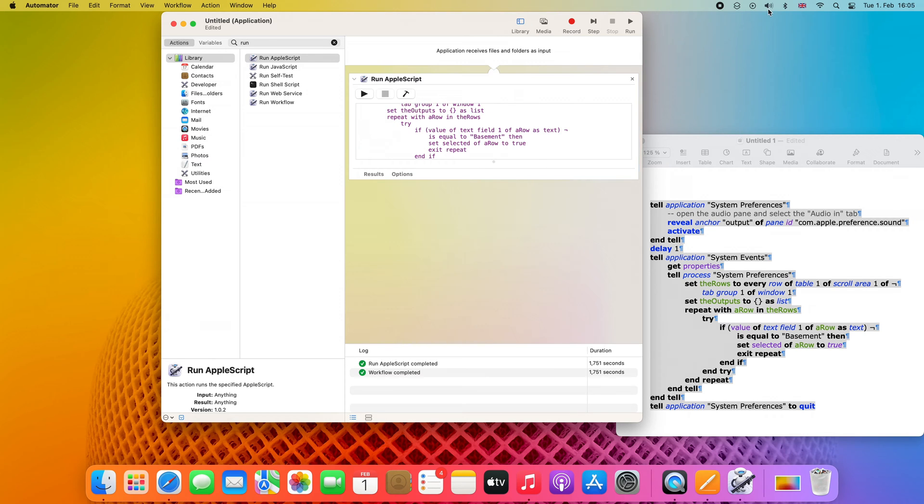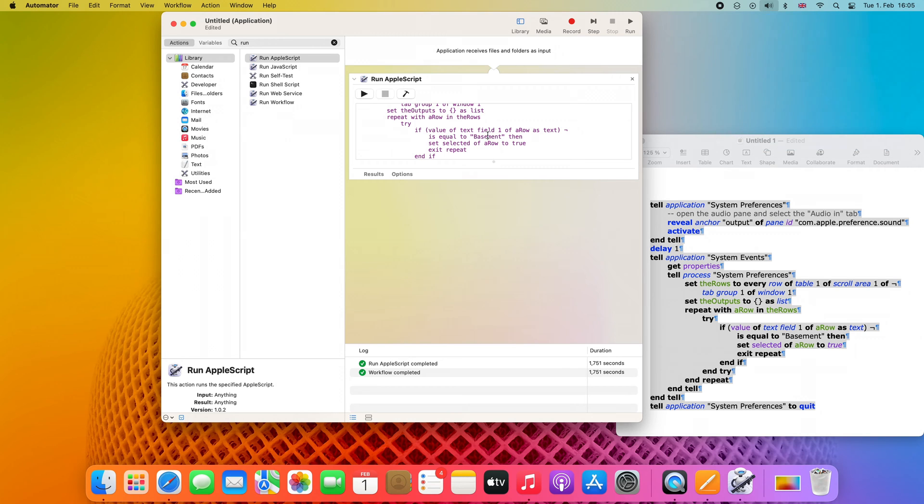Now go to the sound settings and check how your HomePod stereo group — or just one HomePod — is called. For me it's called Basement, and that's exactly the name in the quotes in the script. You should replace this name with the name of your HomePod. For example, if your HomePod is in the living room, it would be 'Living Room' — but I'll keep Basement since that's the name I'm using.